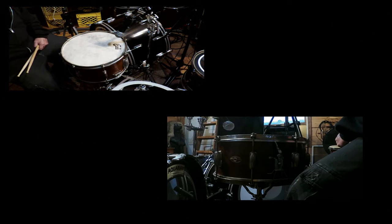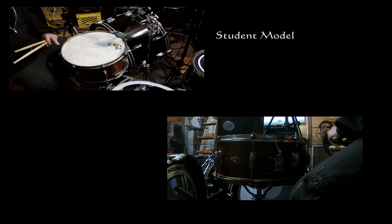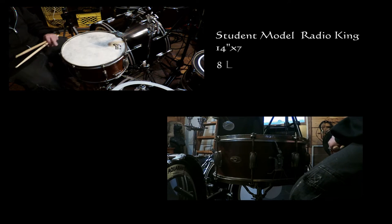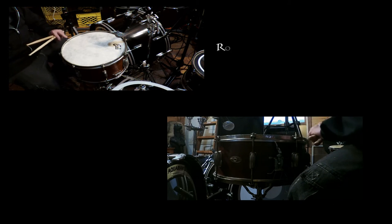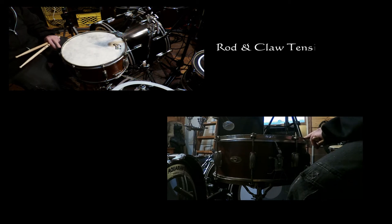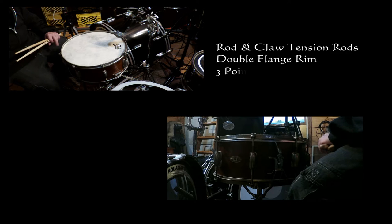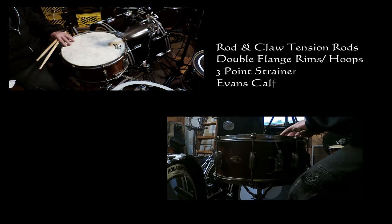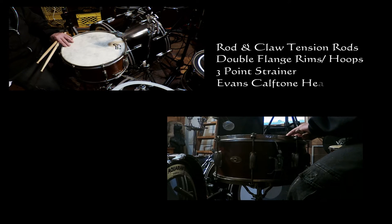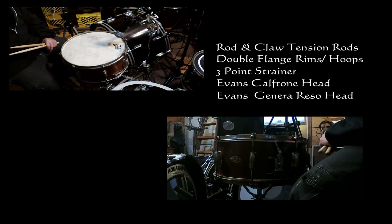This snare drum is a Slingerland 1955 to 1959 — they call it a student model Radio King. It's a 14 by 7, 8-lug, 3-ply mahogany, nickel plated. It has the rod and claw with double flange hoops and what they call the three-point strainer on it. The head is an Evans Calftone, which is their modern adaptation of an old-time calfskin head. On the bottom I have an Evans Rezzo head.